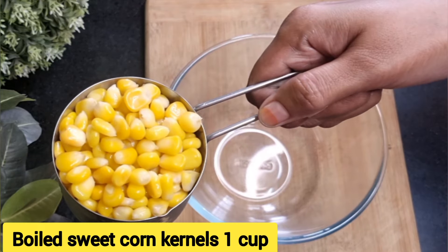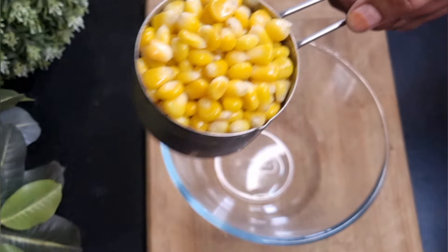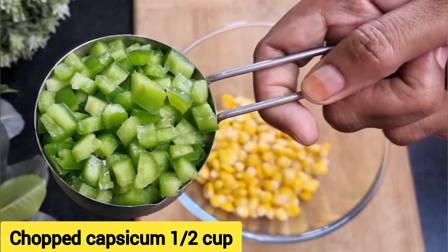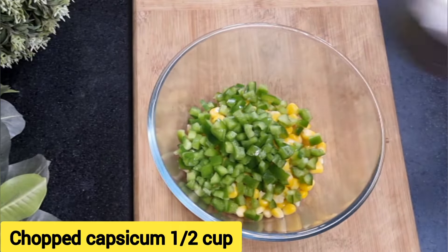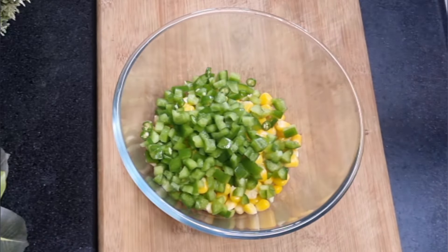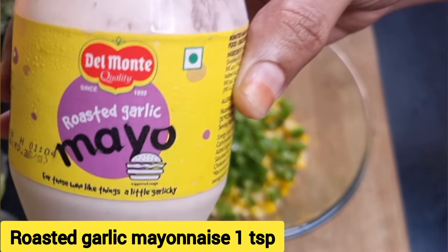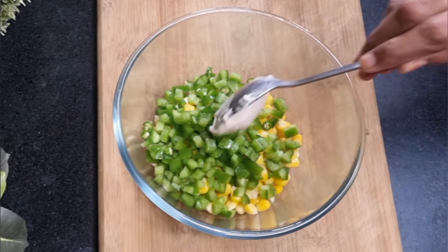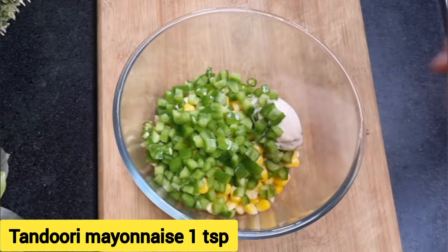Take a mixing bowl and add one cup of boiled sweet corn kernels — I did not add salt while boiling the corn. Now add half a cup of chopped capsicum, followed by half a teaspoon of chopped green chili; just one chili will do.